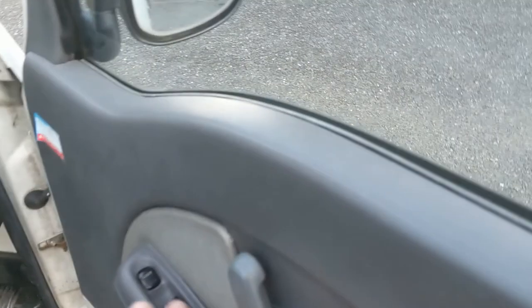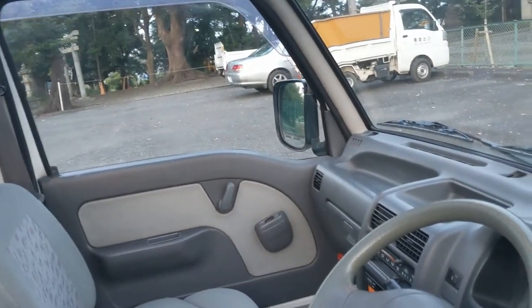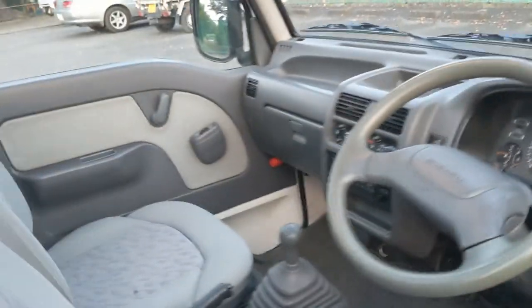Oh, and it has electric windows — these go down electrically, you can see right there. It works once we start it. It's got a lot of the conveniences that others don't. Air conditioning is ice cold, and that's been wonderful because it's very hot right now.